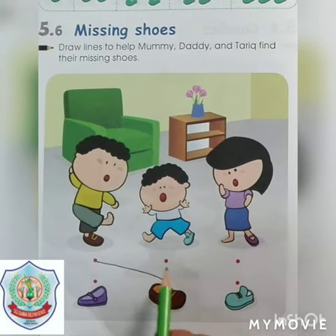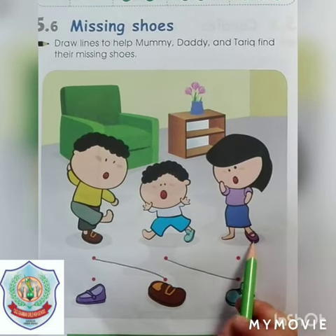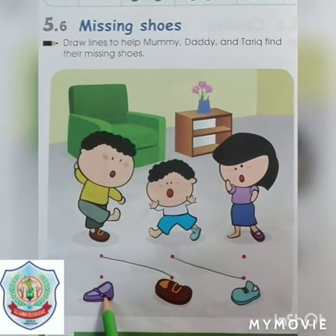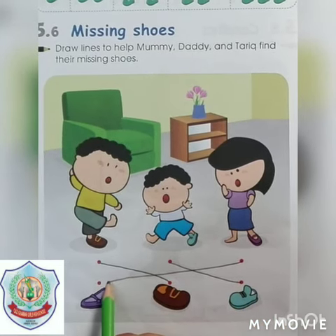Now we will find Mummy's missing shoes. Yes, this one is matching with her shoes. Let's match with it.